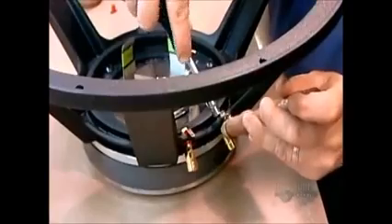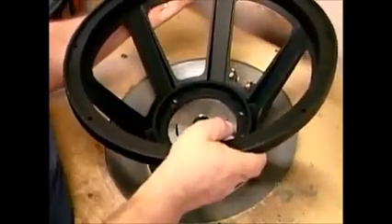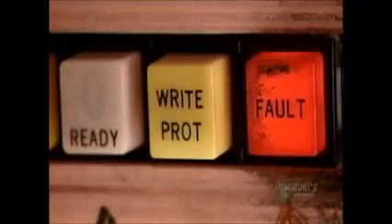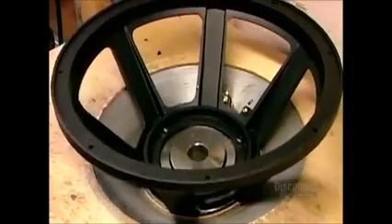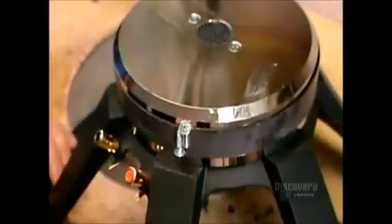After screwing terminals to the basket, they put the entire structure they've just assembled into a magnetizing machine. With 600 volts of direct current, the machine creates positive and negative poles, transforming the magnetic structure into a permanent magnet, meaning it has a constant magnetic field around it.